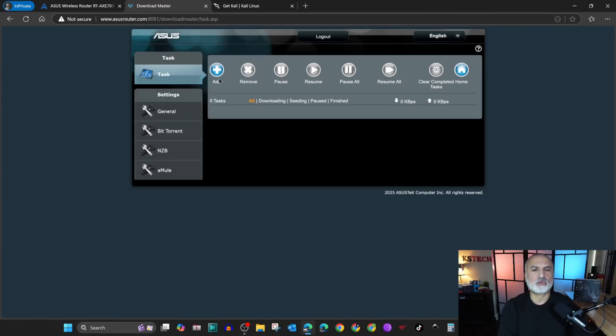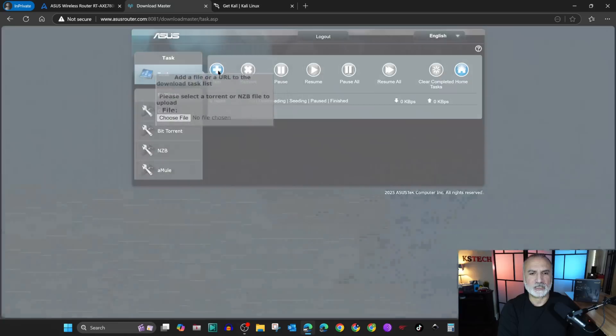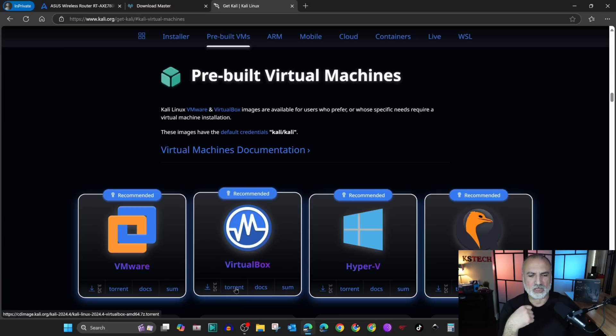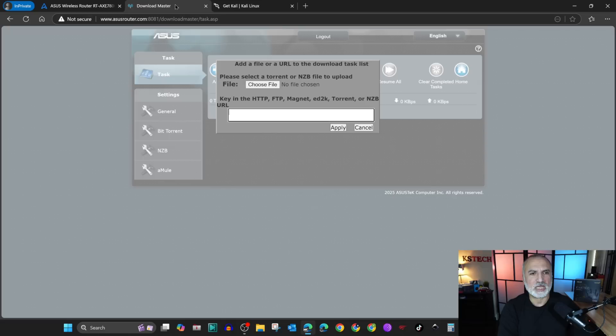Let's go back to Download Master. You need to add the torrent file to your router, so click on add. You have two options: either add a downloaded file or add the URL directly. If you want to add the URL, right click on torrent, choose copy link, and paste the URL.